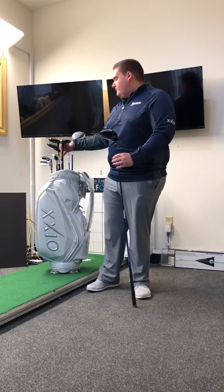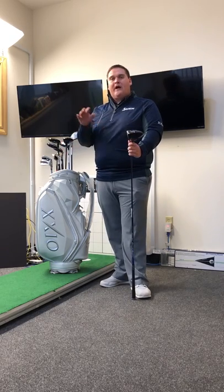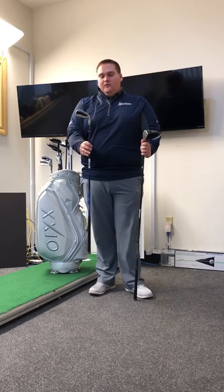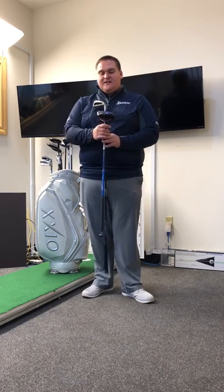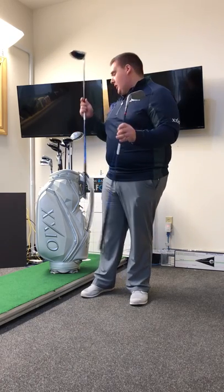Moving on down the line, the Zexio 10 is offered in driver, three wood, hybrids, all the way down through the iron sets. We have the iron available in graphite and steel — the steel is a lighter weight steel as well. The idea is to save weight in Zexio so we can put more into the head and get you more club head speed, more ball speed, and a higher launch with a premium feel from that aeronautic titanium in the face across the entire board.